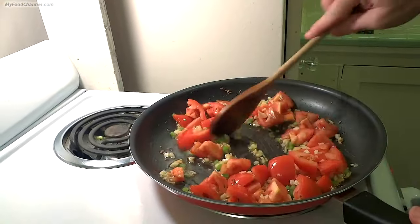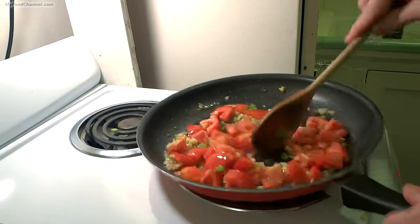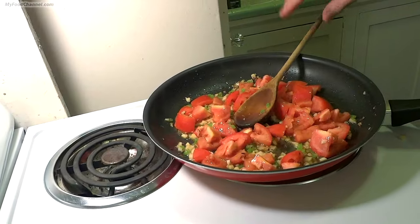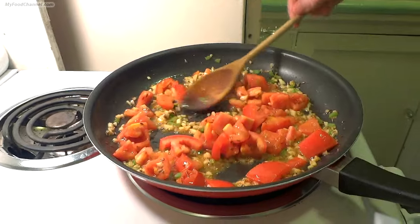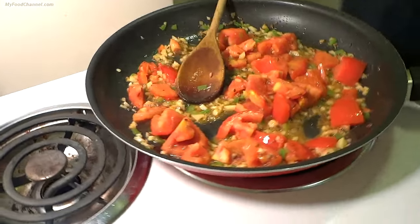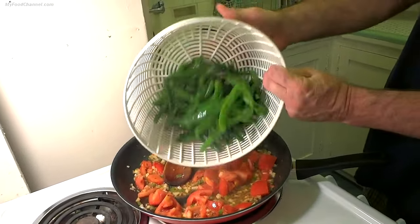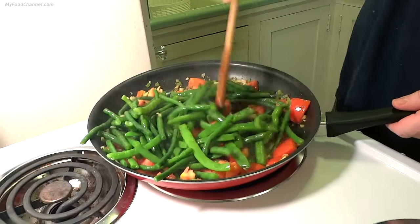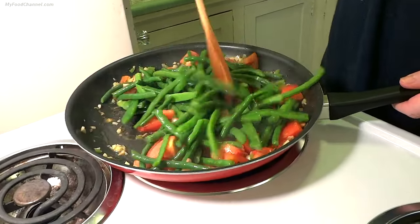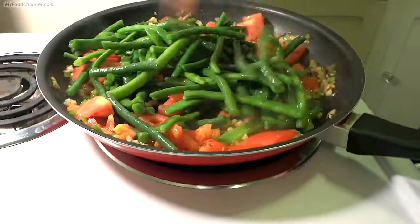Some ginger. We still got this on medium heat. I'm going to go ahead and let this cook for a few minutes on its own. Alright, so we've had this going for about two minutes — not too long because we don't want our tomatoes cooked down too much. Now I've got my green beans drained from the ice bath, and basically we just want our green beans to heat through with these ingredients, and then it's going to be ready.